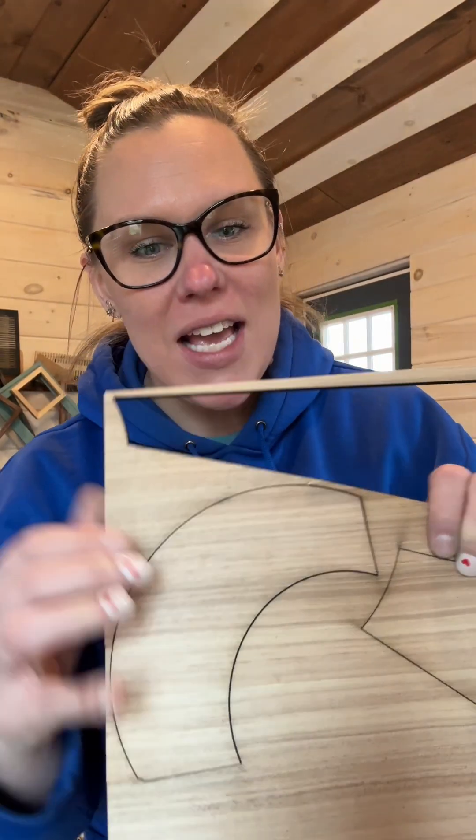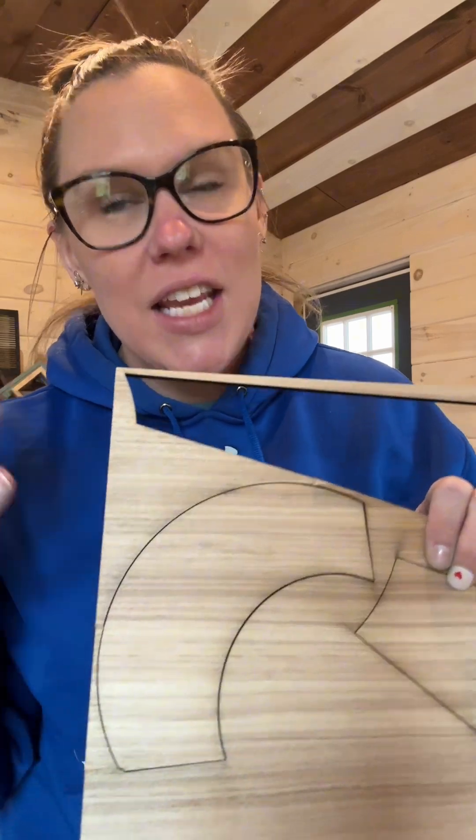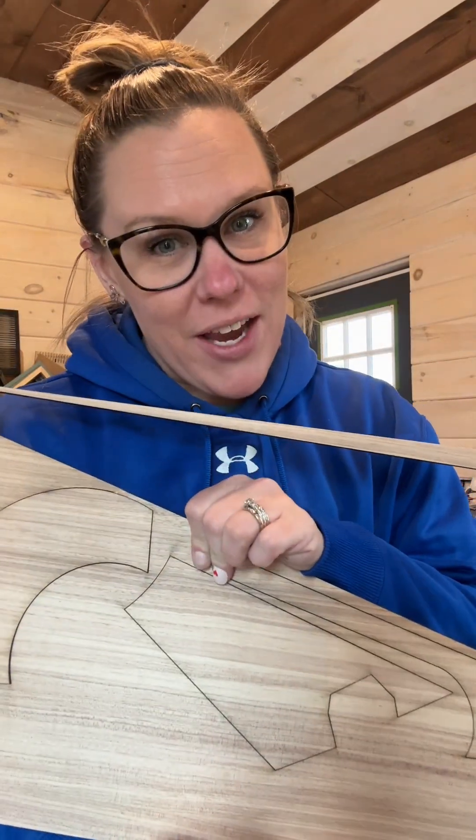Every now and then, especially when I'm swapping around different wood species, I do not cut all the way through my wood. And instead of just tossing it and getting a new piece, I am going to use Lightburn's print and cut feature in order to do another cut over this to make sure I can still use and salvage this piece of hickory.